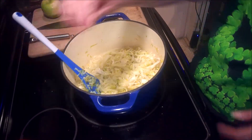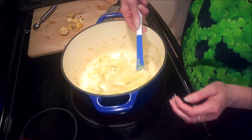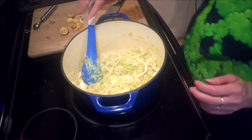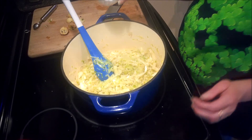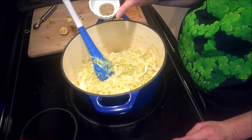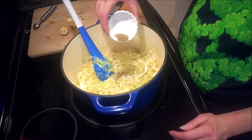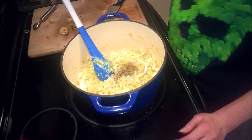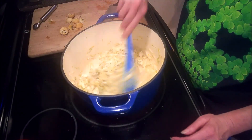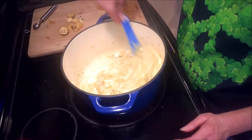At this point my cabbage is exactly where I want it — nice and tender — and we are ready for the next step. The recipe calls for one teaspoon of dried thyme, but I tend to find these books use a little too much, so I'm only going to add about half of that. I can always add more, but I cannot take out what I've put in. And it smells so good already.